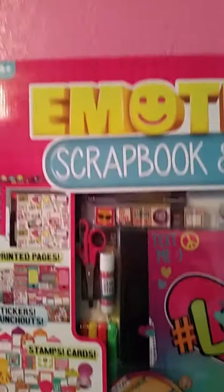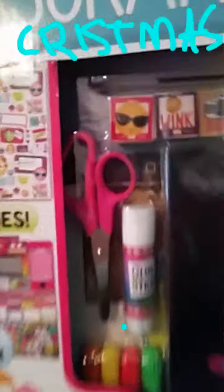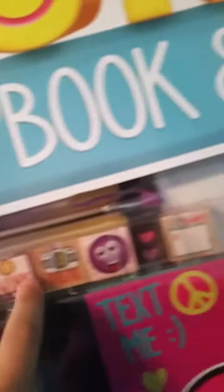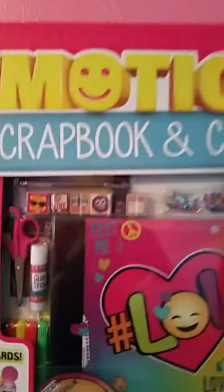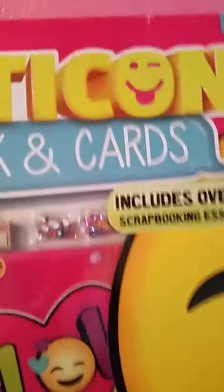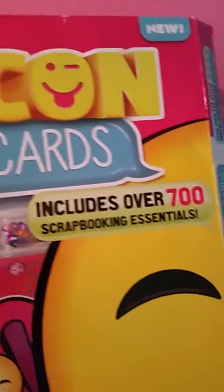I got this as a present for Christmas. It looks like it has scissors, a glue stick, and of course your scrapbook, some markers, and some stamps. This video is just showing you what the Emojikin scrapbooking and cards set is. Right here this little emoji says it includes over 700 scrapbooking utensils.